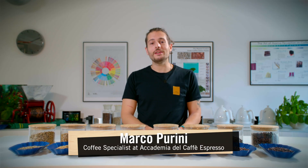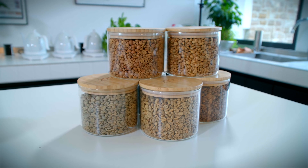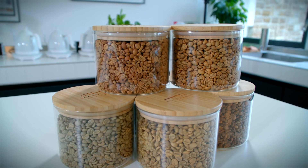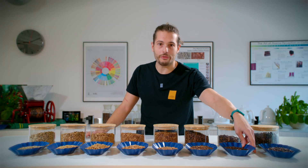Hi, I'm Marco Purini and I'm the coffee specialist for Accademia del Caffè Espresso. Today we're going to talk about roasting coffees. So how do we get to the coffee that we all know — this kind of coffee?